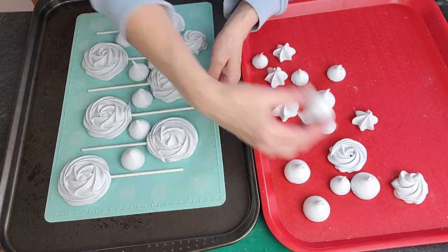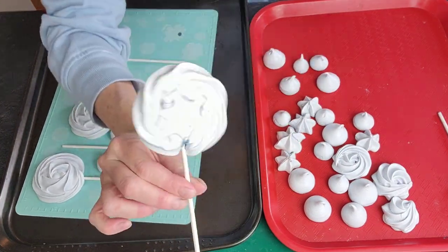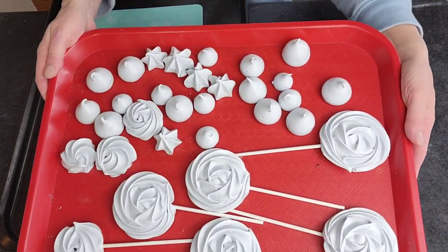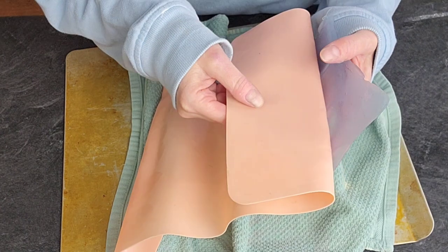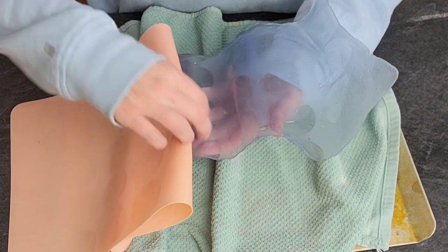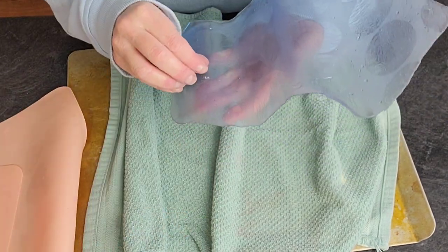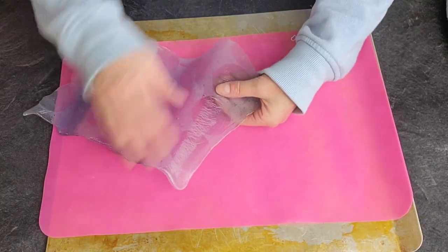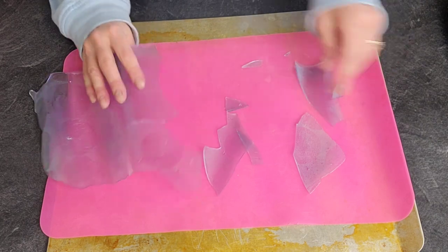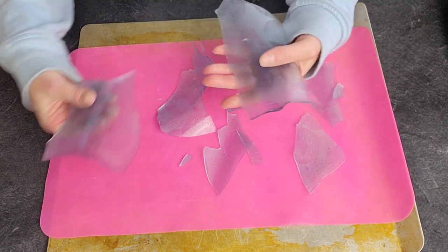Here are my meringue pops and meringue dollops after they have cooled. I'm just transferring them to another tray to get them off the silicone mat — you could leave them on there — and then I just set those aside until I was ready to work with them. Those are fine at room temperature. Now I'm removing the silicone mat from the back of my sugar, and I'm breaking them into smaller pieces, smaller shards.